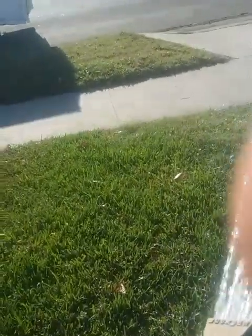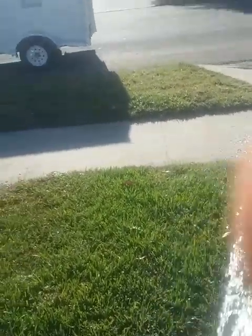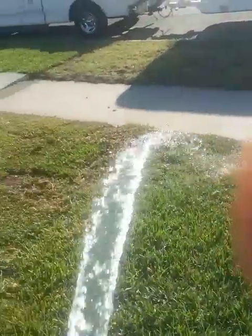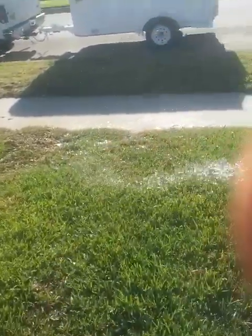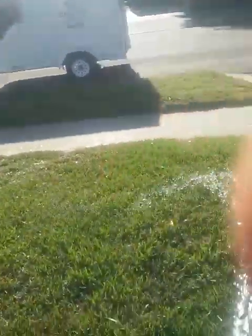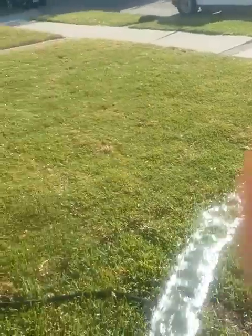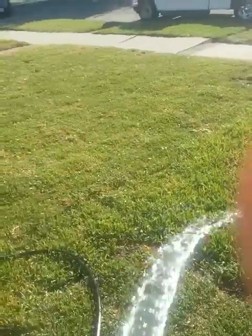We have an olive grove that we're developing out in Ventura County where we're planting the liners of olive trees. Within two to three months we had a really great stand from the liners and the root system was very well developed.